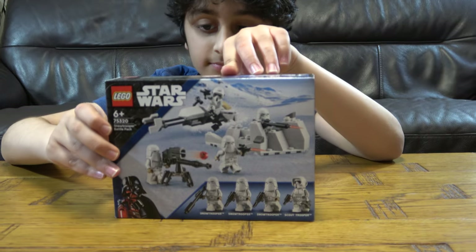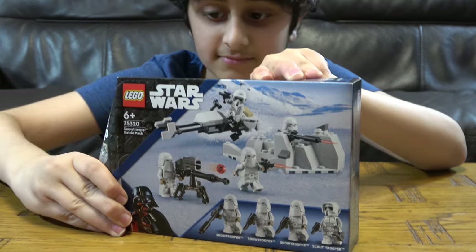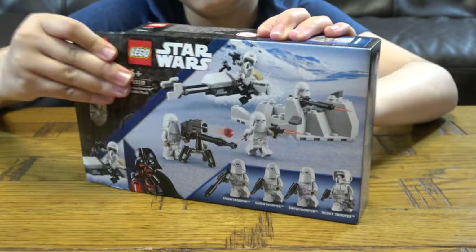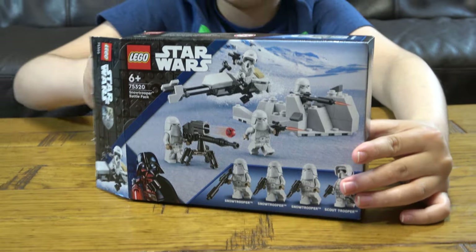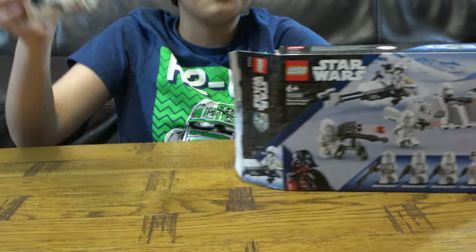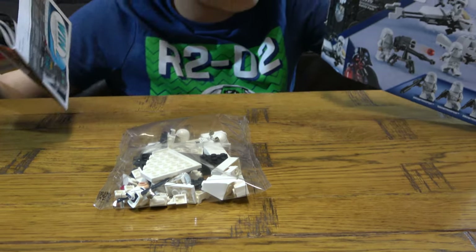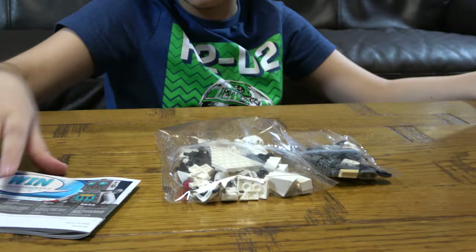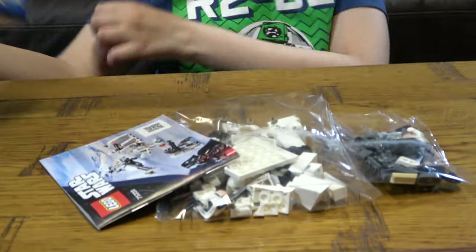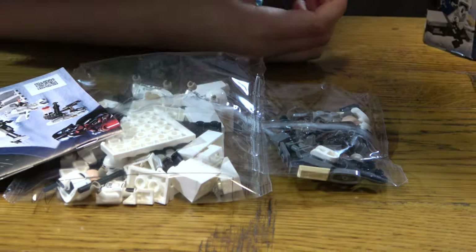Let's unbox! There's the instructions, a very small bag, and that's it — not really many pieces, but really fun. Oh, that's actually pretty cool.